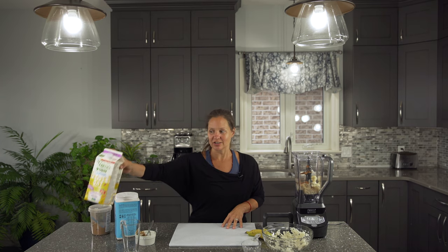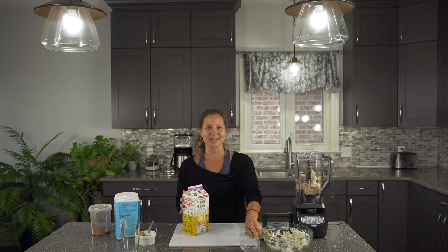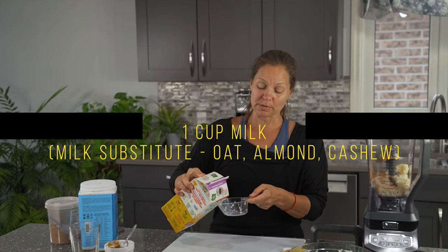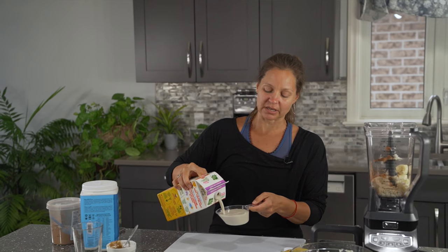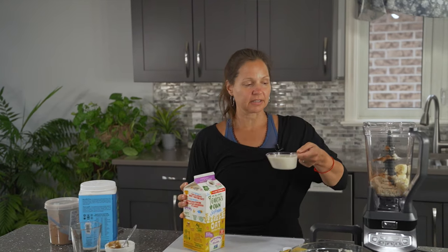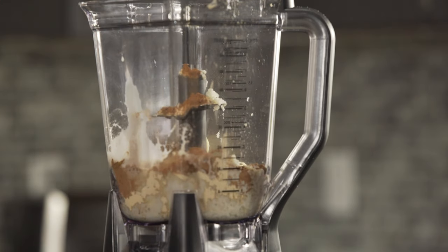And then our last ingredient is our liquid. Today we are using some oat milk. You could use any kind of milk you like, like an almond milk or a cashew milk. Or if you are okay with dairy, you can also add in some cow milk or goat milk.